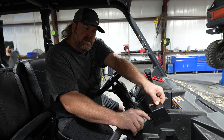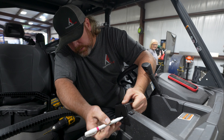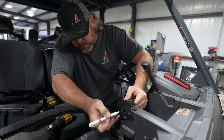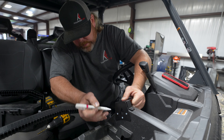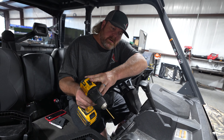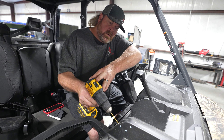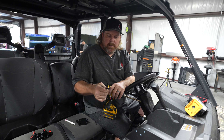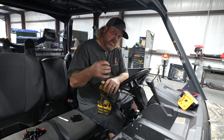Now we can mark our holes with a marker or a pencil and we can pre-drill the pilot holes for our screws. Using an eighth-inch drill bit, you want to drill your pilot holes for your screws.